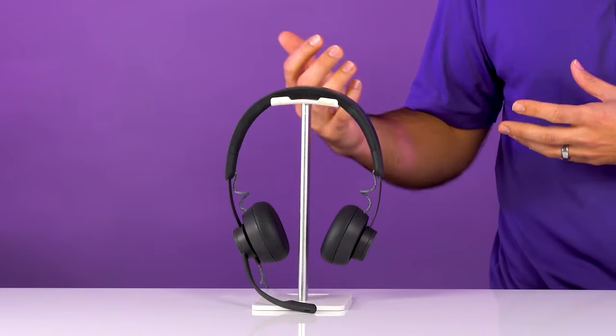Logitech always makes great products and they definitely delivered on the Logitech Zone Wired, considering they're still fairly new into the business UC headset space. They made a fantastic product — I really like the Logitech Zone Wired.